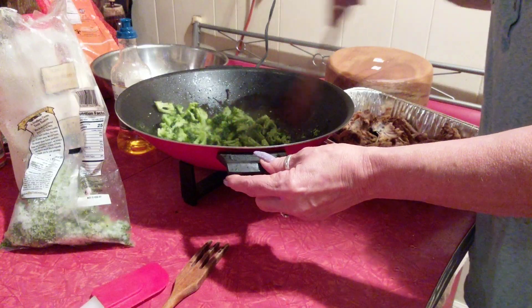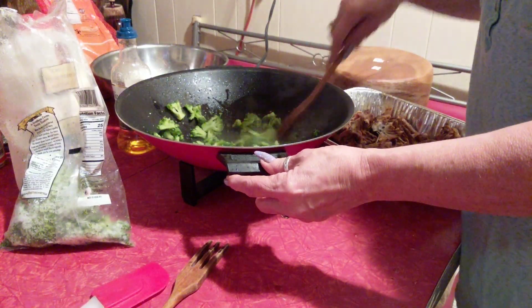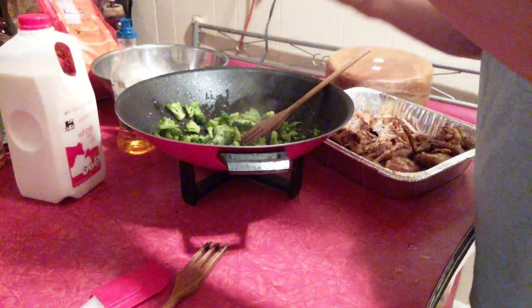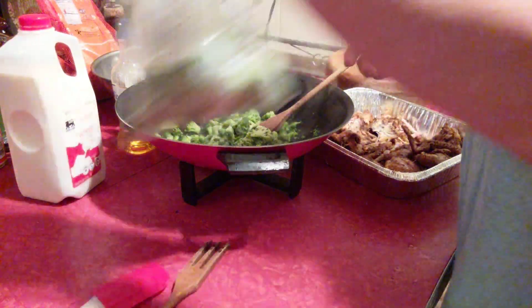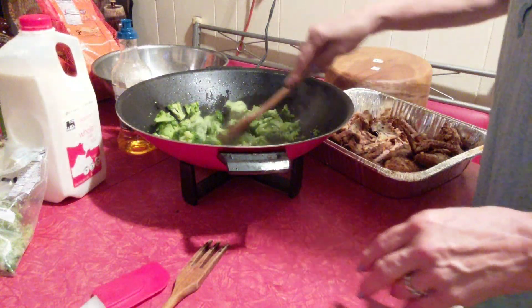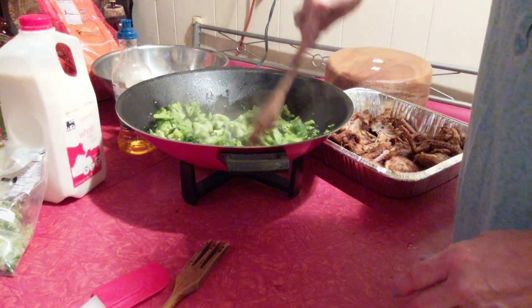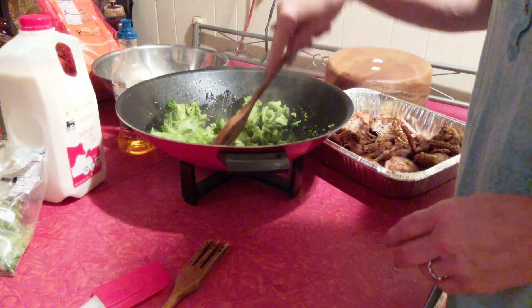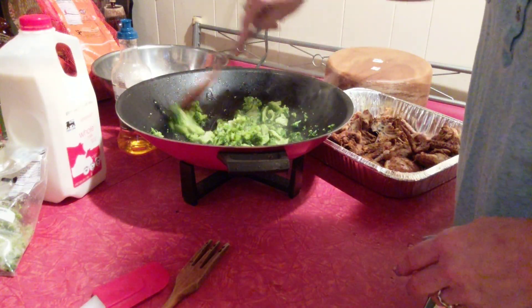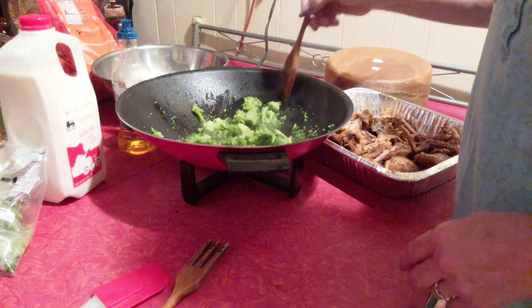I just want to get it to thaw out. I want to have the same ratio of the meat with the chicken. I'm going to let that cook up. Couldn't find the lid to my wok — I don't know where I put it.